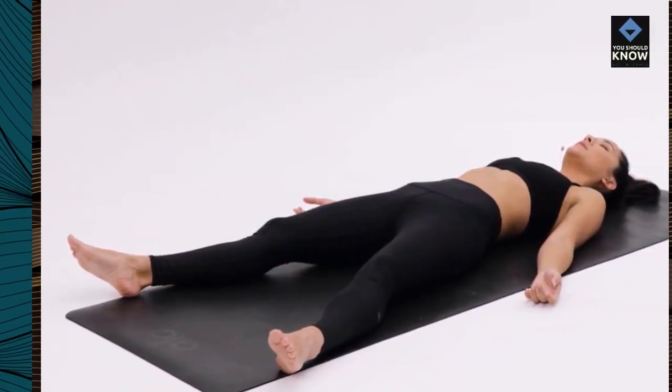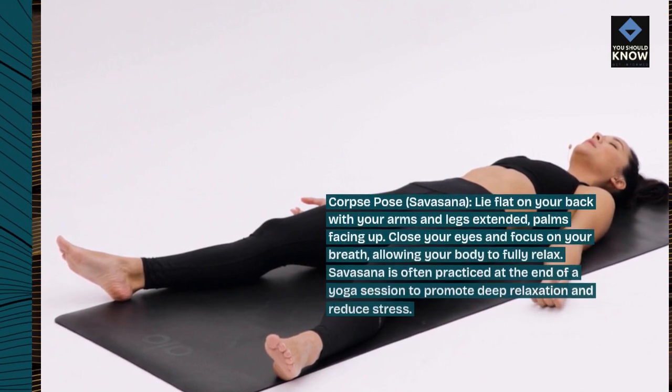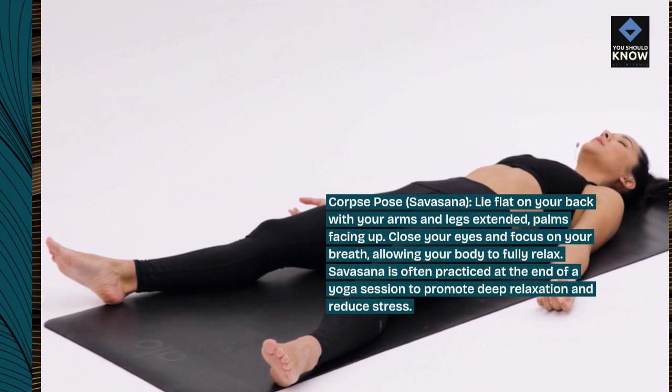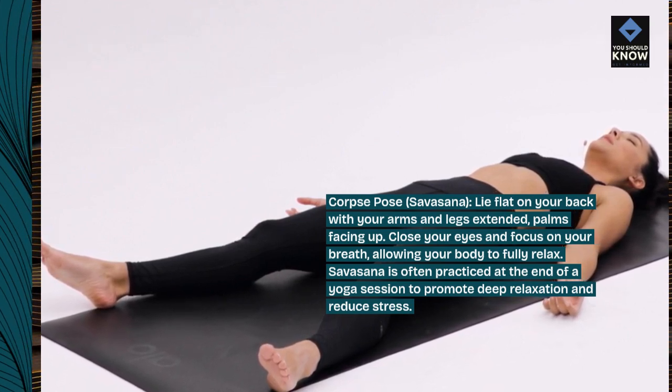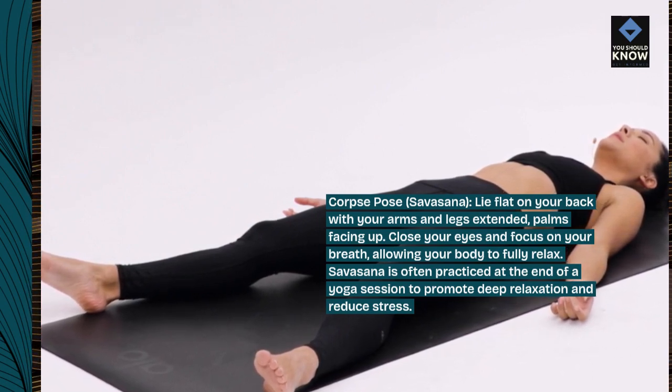Corpse Pose, Savasana. Lie flat on your back with your arms and legs extended, palms facing up. Close your eyes and focus on your breath, allowing your body to fully relax. Savasana is often practiced at the end of a yoga session to promote deep relaxation and reduce stress.